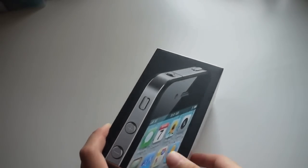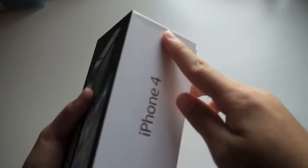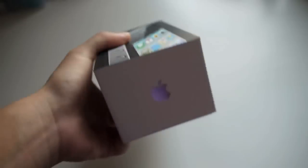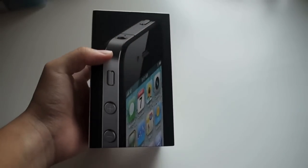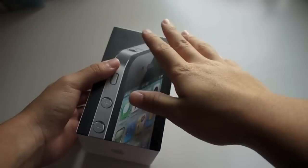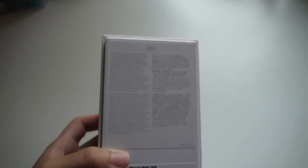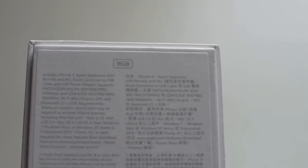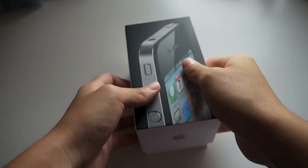So as you can see here, this is the box that the iPhone 4 comes in. On the left and right, there are the words iPhone 4. And on the top and the bottom, it's the Apple logo. On the top surface, you can see that there is a picture of the iPhone 4 — really nice. And at the back, there are just some specifications of the iPhone 4. As you can see, I am getting the 16GB model.